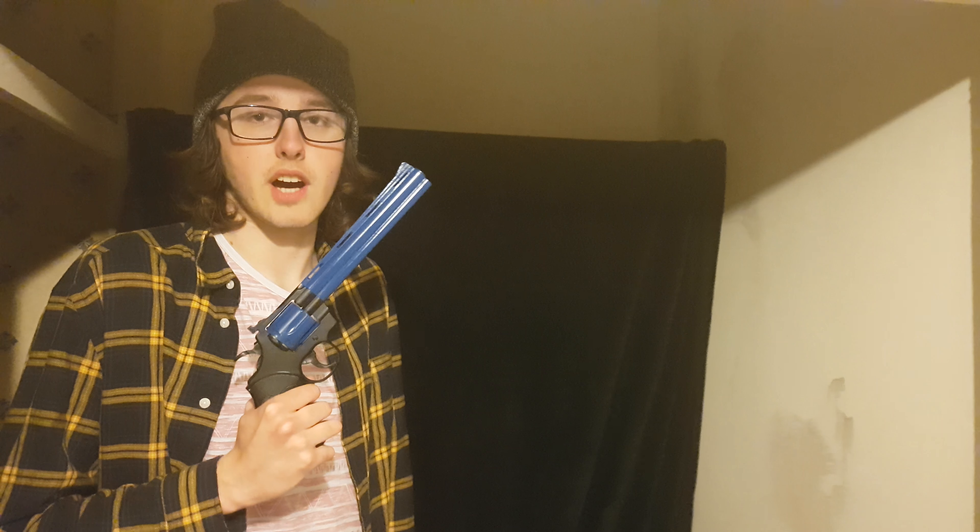First up is the speed test. How fast can this thing shoot? That was about three and a half seconds — very fast shooting for a spring gun.